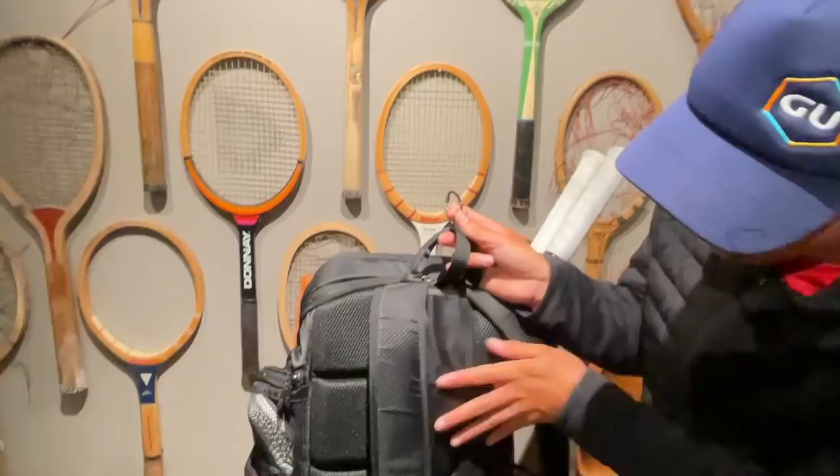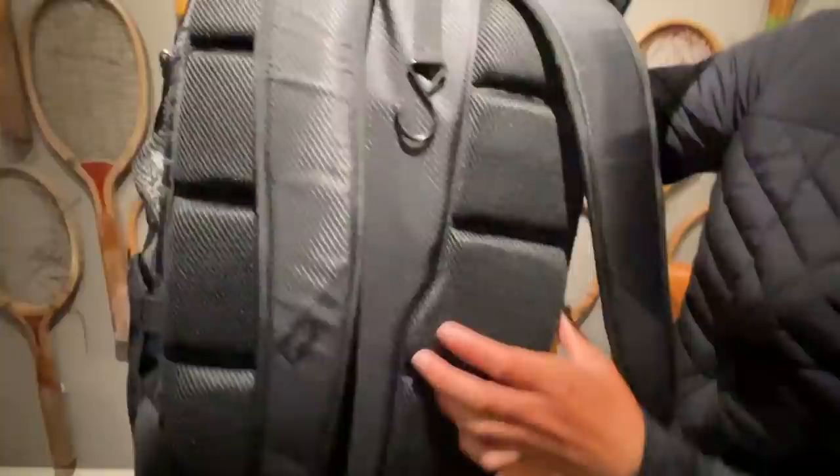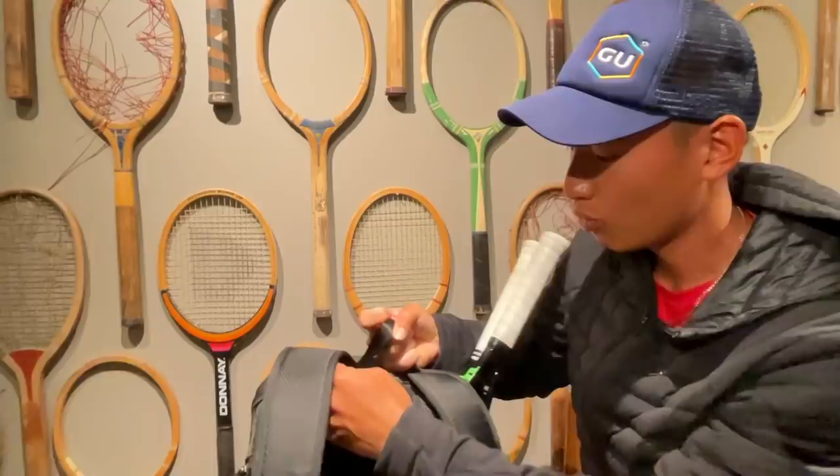I really love the back support on this backpack. It's huge and really thick. It's super plush, so you definitely will not have any back pain if you wear this for a long time. Definitely one of my favorite features of this backpack.